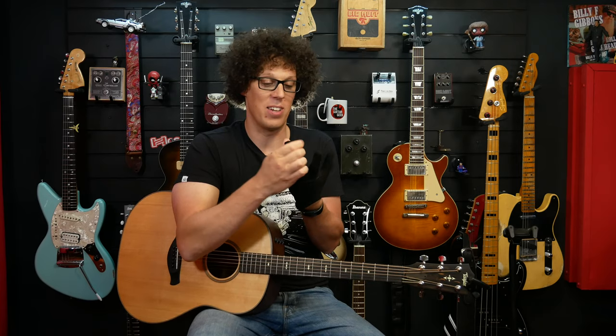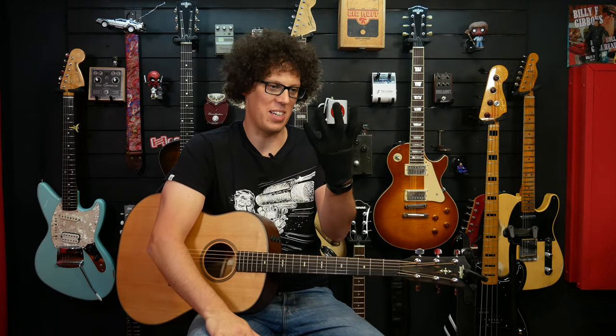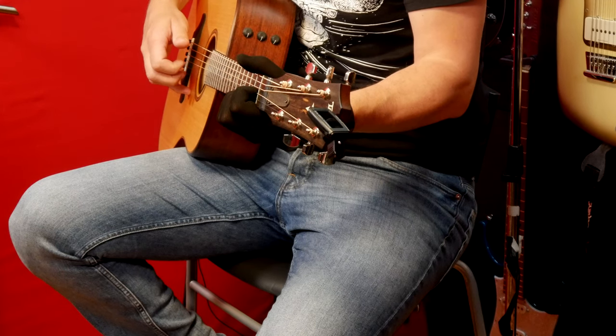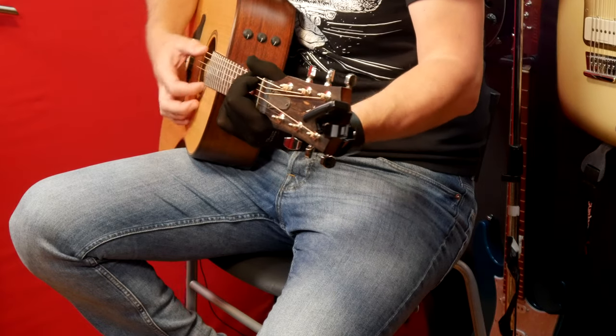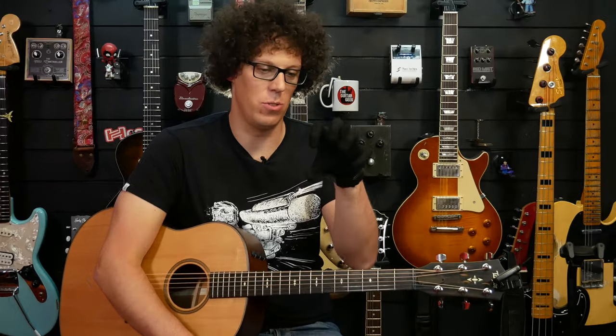It looks like it's made of a lady's stocking, or indeed a man's stocking. I'm now wearing the practice glove of musicians — I now have the power. Surprisingly, I can still finger the chords. It feels super weird. It is the extra large version and I still feel it's a little bit tight on me.